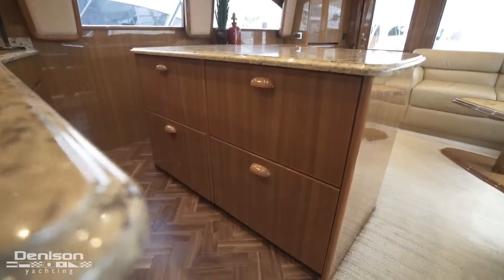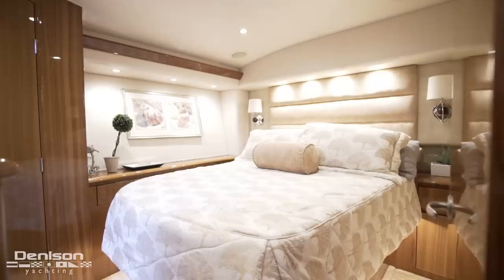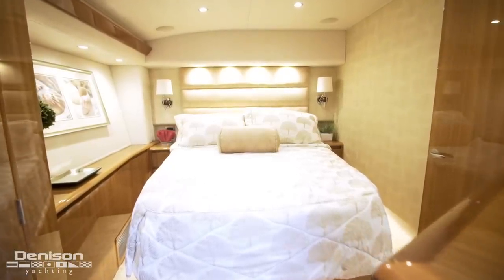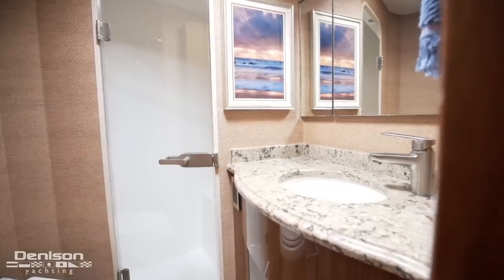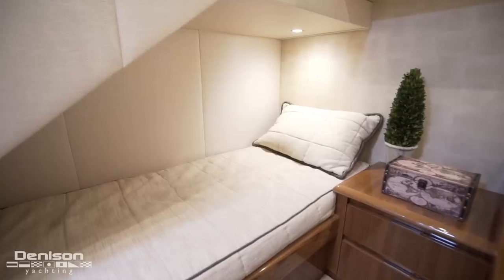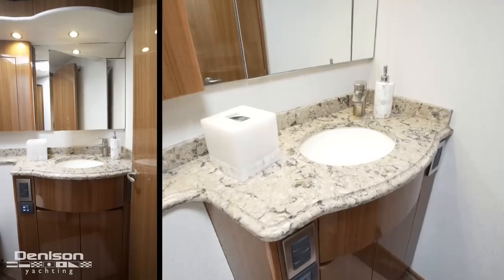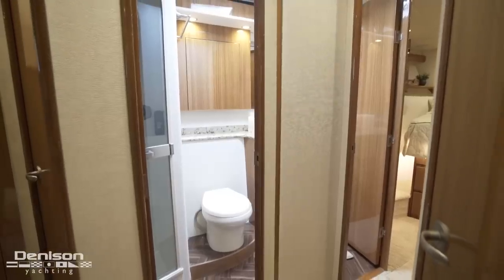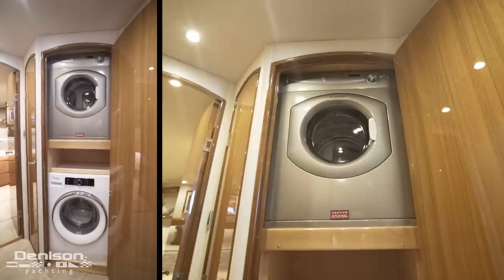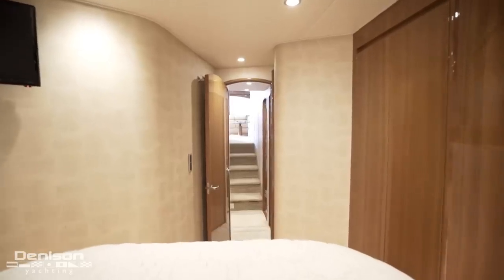In the island, we find four refrigerated and freezer drawers. From here, let's take a look at the guest accommodations. Our first stop is the master stateroom, which is on the starboard side — it features a queen berth and an ensuite. To port is our second stateroom, which has side-by-side berths and access to the shared head. In the companionway on the starboard side is a stackable washer and dryer. Forward in the bow is our third and final stateroom, which is the VIP — she features a queen berth and has access to the shared head.